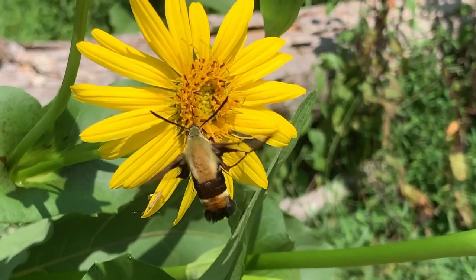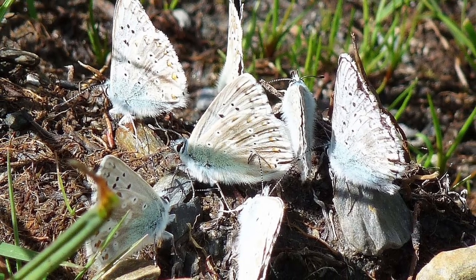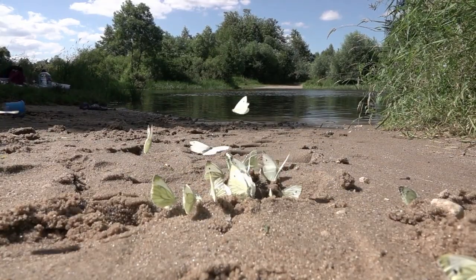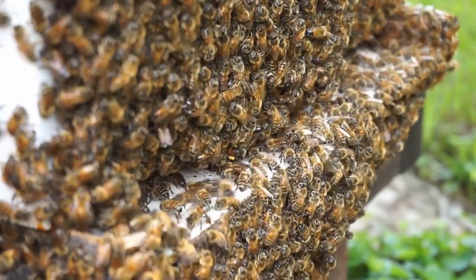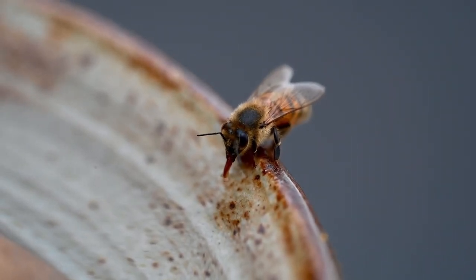Many pollinators will get much of the water they need from the nectar they drink. However, sometimes they need access to additional water sources, and they also get vital minerals from the water they drink. Honey bees especially need access to lots of water during the summer because they use water to cool their hive. Providing bees and other pollinators with access to water is simple, and there are a couple of free and easy ways to do it.